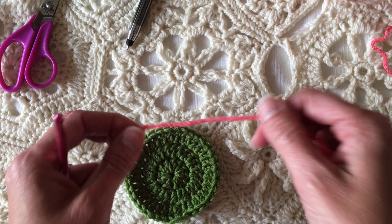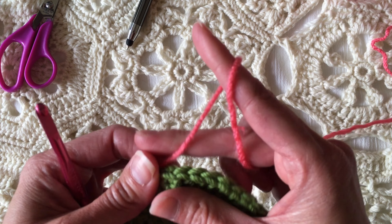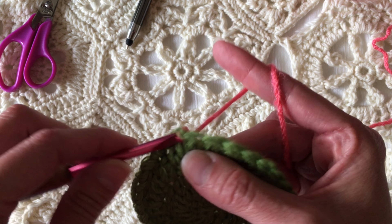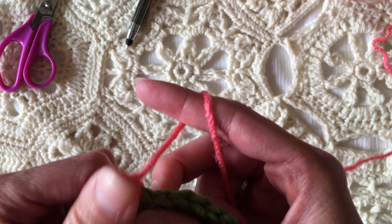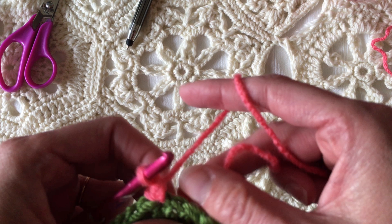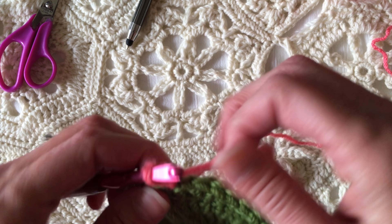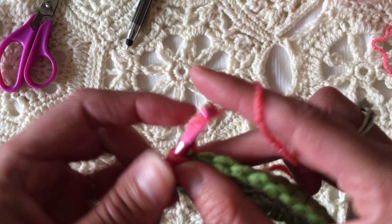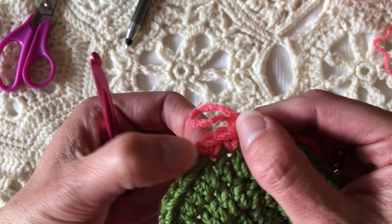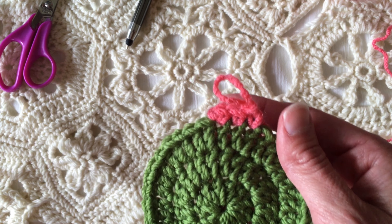Here's another method. I like this one a little bit less because it does look different. Simply hold the cut working tail on the back side of the fabric, insert the hook where you want to begin the new stitch, pull up a loop, chain one, then single crochet in that first stitch. Now we have this extra little blob of yarn. The tail is at the bottom of the stitch so you can work over it, but when you go all the way around you'll notice this little extra blob where you pulled up a loop and chained one.